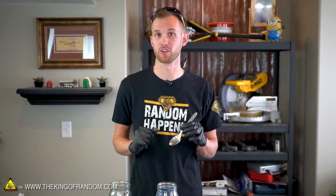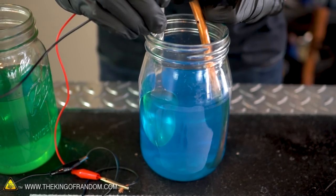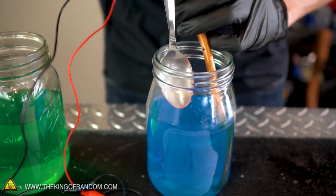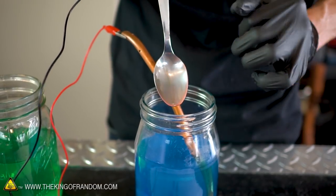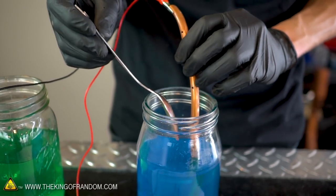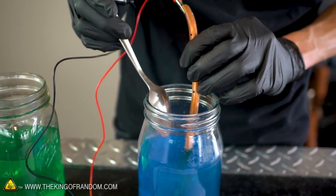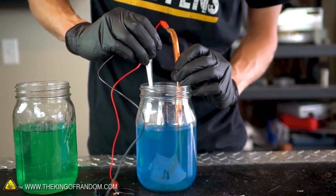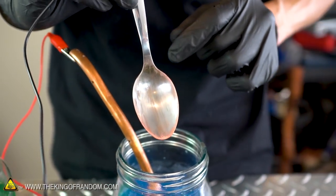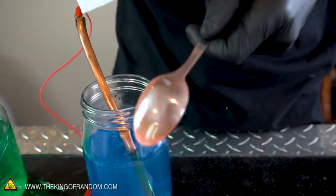I am going to try it on a spoon — not to eat with, just because I think it will look cool on the nice curved surface. This is stainless steel and it really doesn't pick up much color very well — it's almost like it resists staining. Not nearly as fast as the coins; those go almost immediately. It's getting somewhere though — we've got copper building up around the edges. I even hit this spoon with some light grit sandpaper to help the copper stick better, but I think it's just going to wipe right off with a paper towel. I think our stainless steel spoon is about as coated in copper as it's going to get.